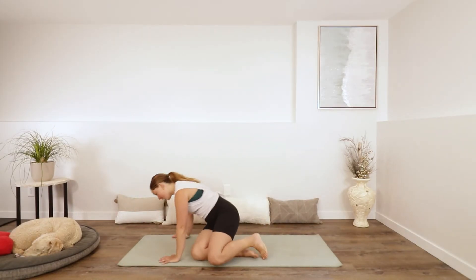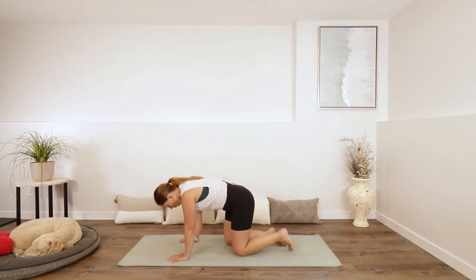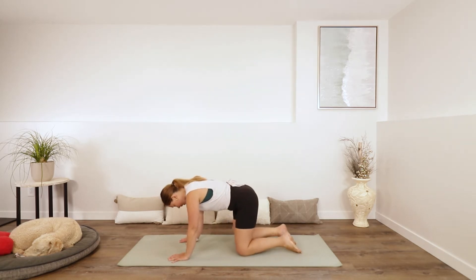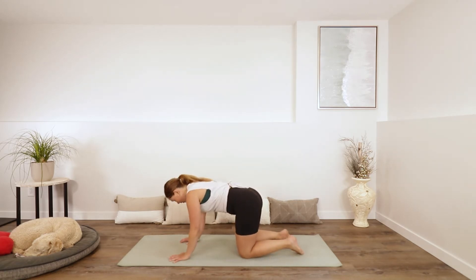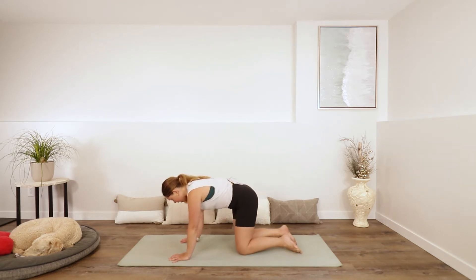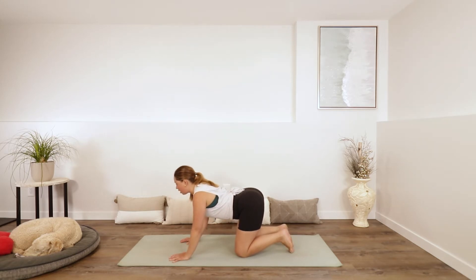Let's begin today over in tabletop, so you can come onto your hands and knees. Spread your fingers nice and wide, maybe rock your hips side to side a few times, just kind of get a feel for your mat, the ground beneath you. Then you can start to take a nice big inhale and drop your belly, lift your chest, maybe lift your chin.